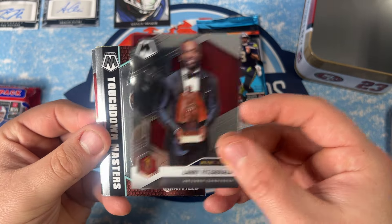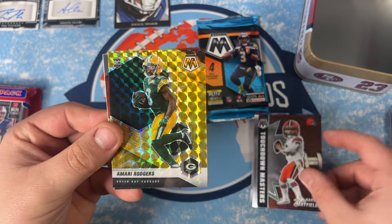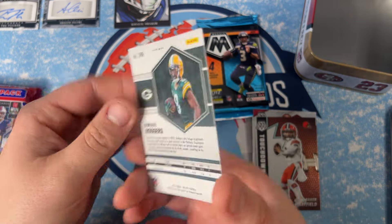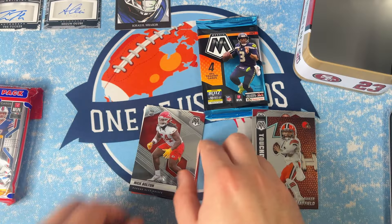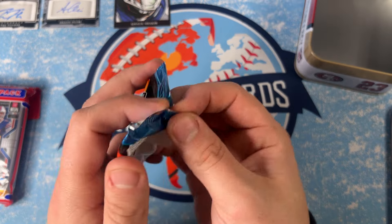It might be the yellow reactive — Touchdown Masters of Baker and a rookie Amari Rogers on the yellow. That's the yellow reactive out of the mega box, which is very cool. Then we got Nick Bolton and a Kid Reporter card — pretty cool for a mystery box.